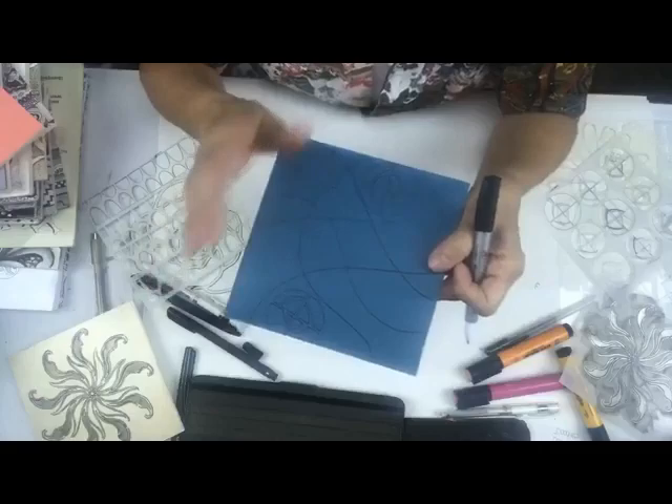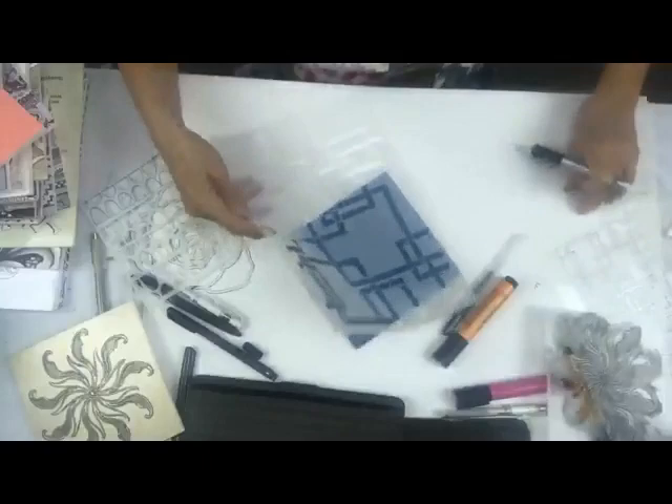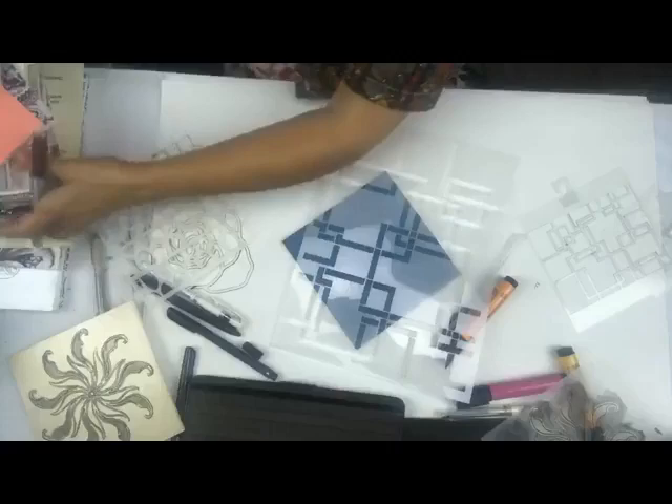It's approachable for anybody because you don't have to know how to draw. Everybody knows how to doodle whether they say so or not - trust me, they all know how. Here are some other stencils that are really good for setting up designs.